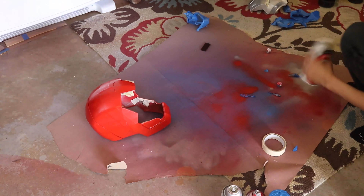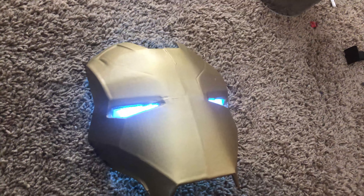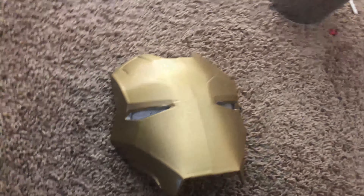After that, I would say I'm done. But knowing myself, I always have the urge to add things or make things better. So I included LED eyes to make the project even cooler. Now that my project has been printed, sanded, and painted, here's my final product.